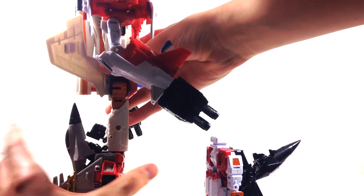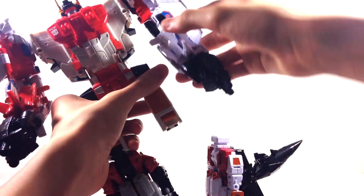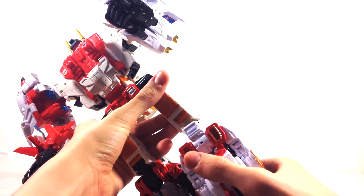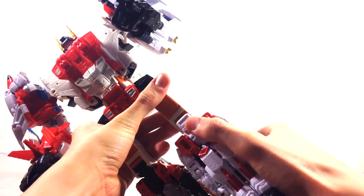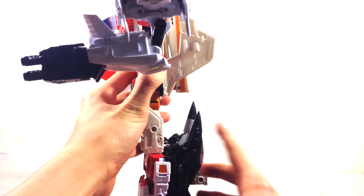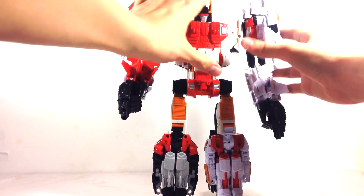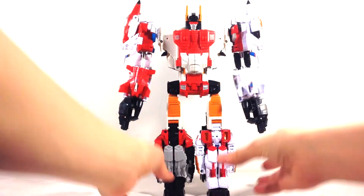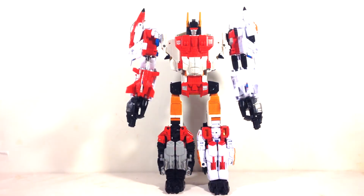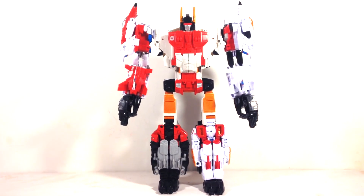Just sliding it on there, then folding the fist down and kind of folding the nose cone to hide the fists. I think that looks so much better — this is exactly how I'm going to display my Superion. Really cool figure.